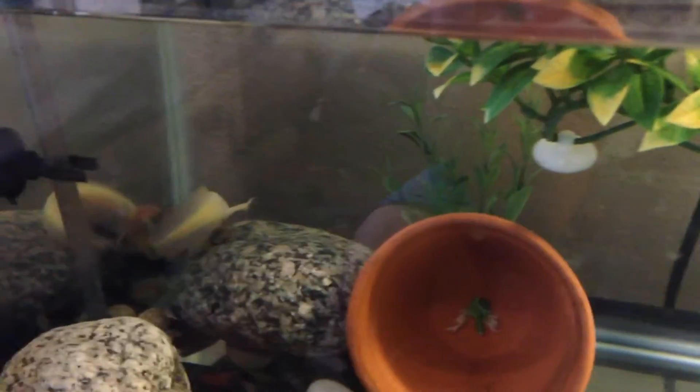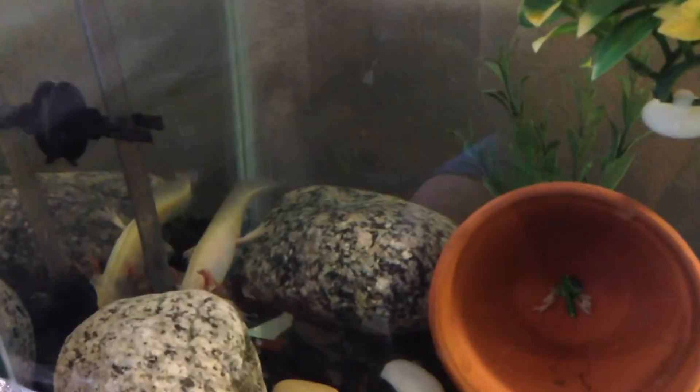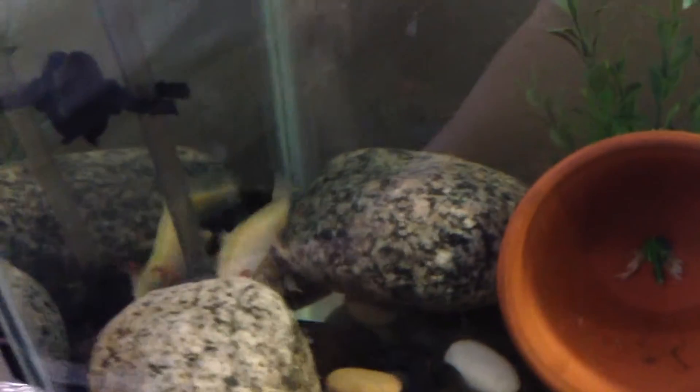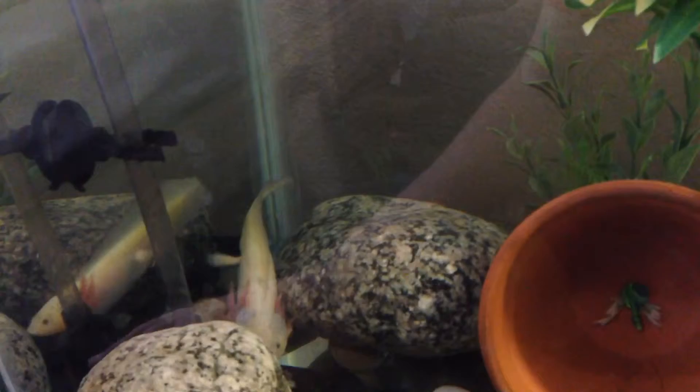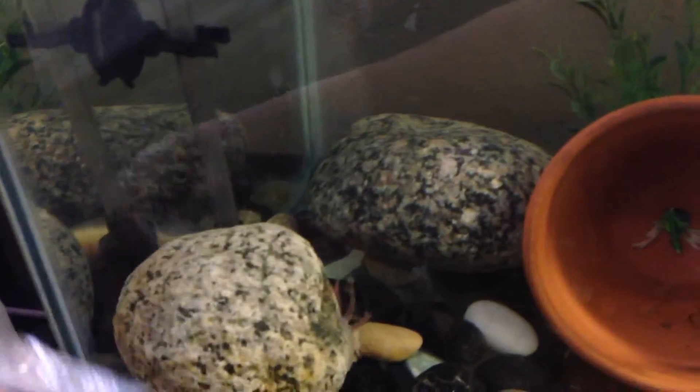Hello everybody, this is the Crested Tree Frog and today we are going to be talking about axolotl care. He is a GFP leucistic axolotl, which means he glows — if you want to see him glow, look at my other videos. His name is Mudkip.